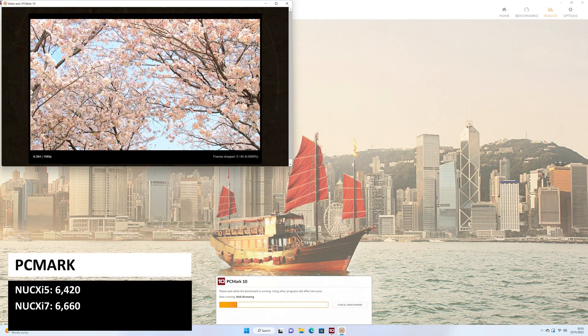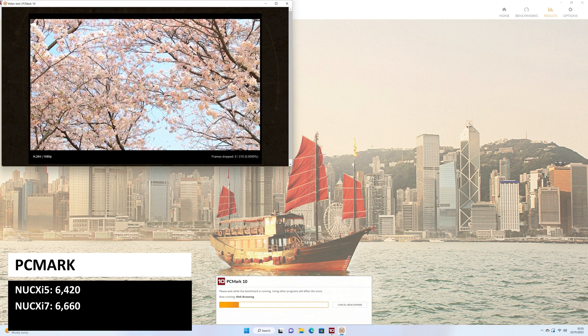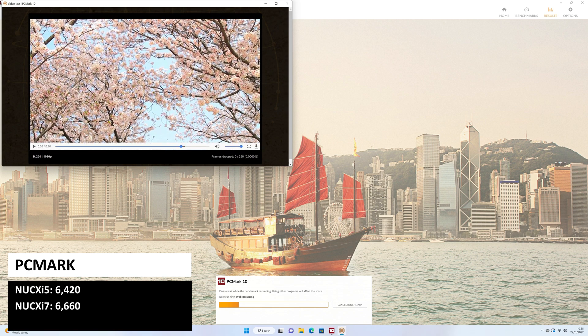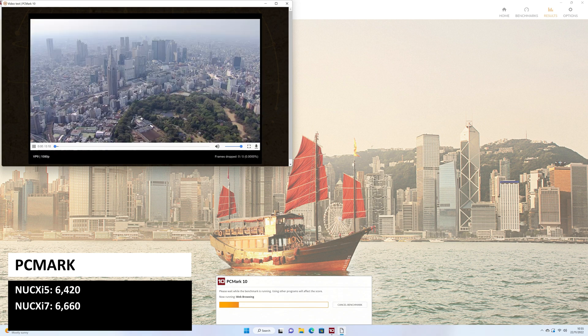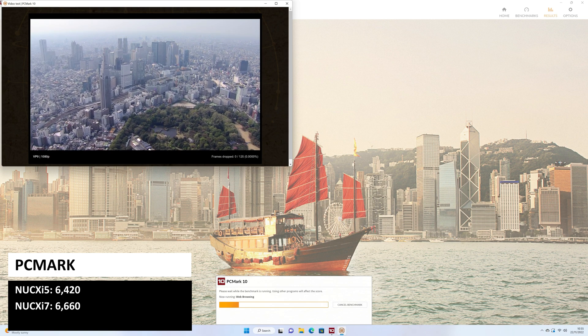PCMark is a series of more natural tests covering day-to-day tasks from web browsing to image processing. The scores are a little closer here with 6420 on the i5 and 6660 on the i7.